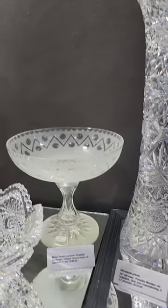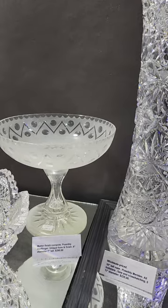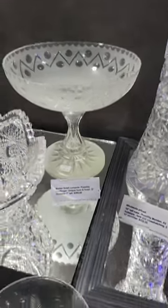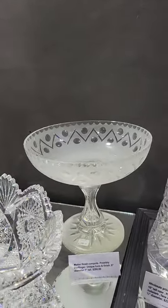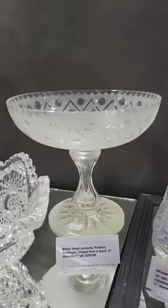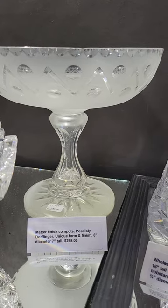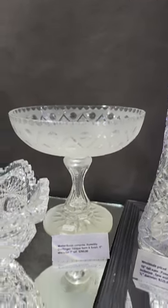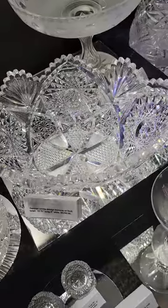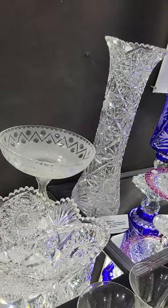This is video three, and we'll start off with this matte finish compote. I always thought this was door flinger but I haven't been able to pinpoint it. It is eight inches in diameter, has punties and clear channels cut in the top, an apple core sort of stem that's hollow, and then a matte finish star base. Seven inches tall and it is $295.